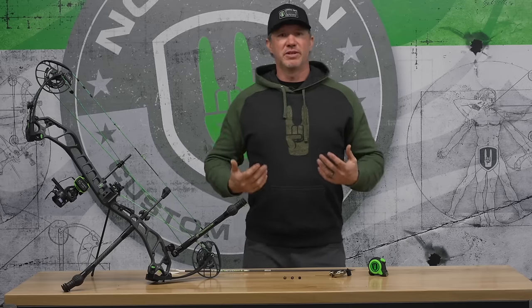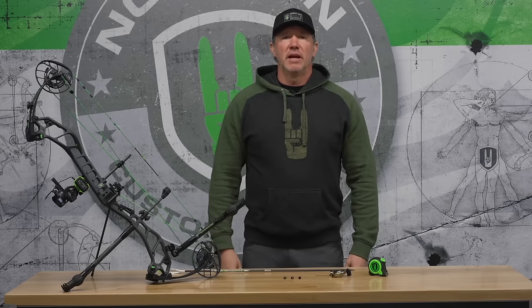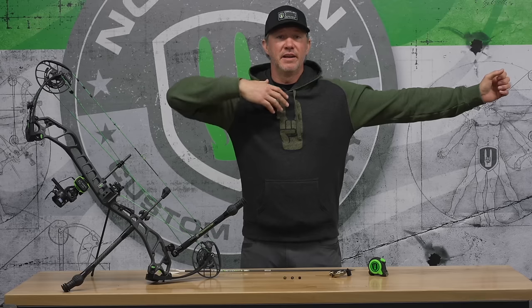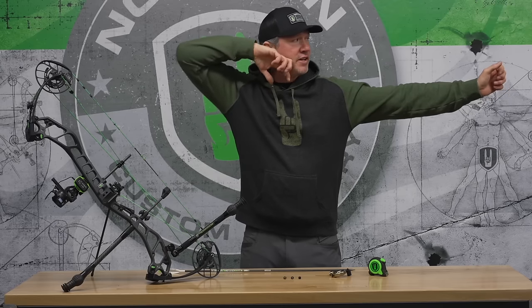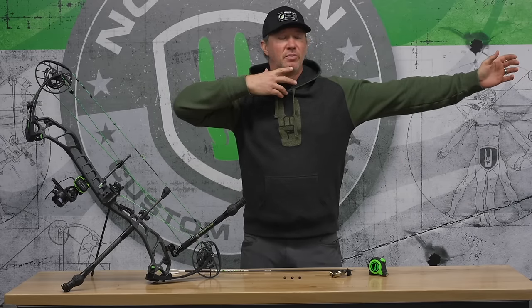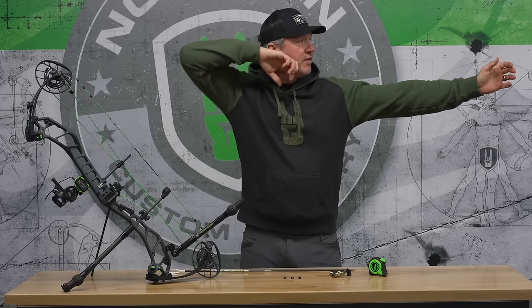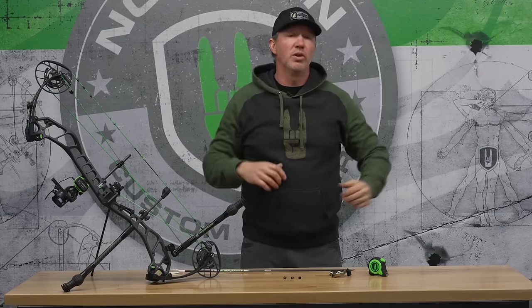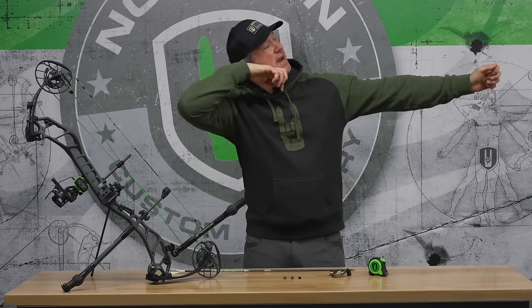For perfect archery technique, you want to stand up with proper posture. Perfect archery form is really just a T formation: raising your arms up to your sides, bending your release hand towards your center line, and for a handheld release shooter, inverting the hand. In this position you have perfect archery technique. Then you're just going to turn your head towards the target. You don't want to take your head forward and you don't want to lay your head back.